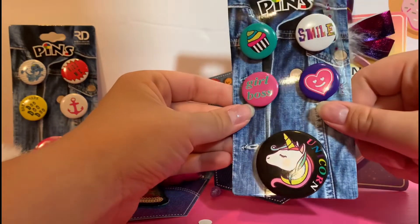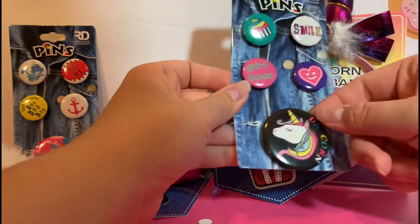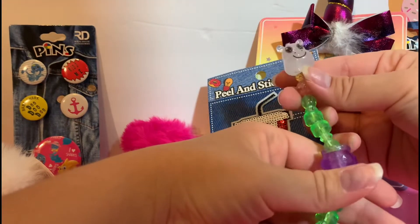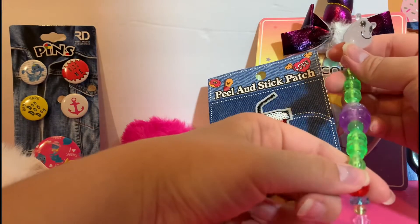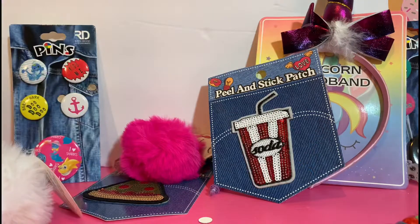I personally like these pins a bit better — definitely more my style, very cute. We get four smaller ones and another big unicorn one. Then we have another one of those twist toys — I really don't know how they work. If any of you know, you'll have to tell me in the comments because I am just not ready for that yet. Let's go ahead and open up our last bag.